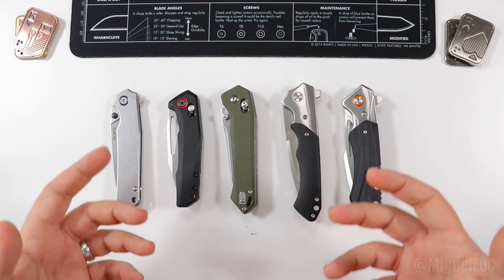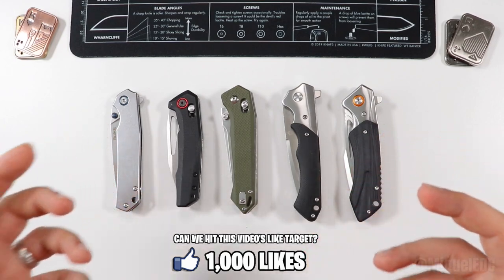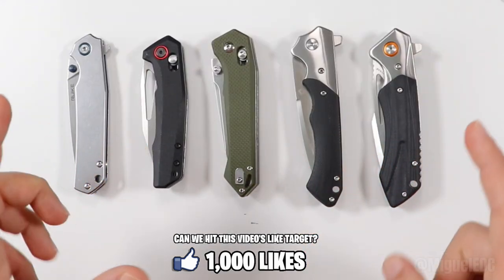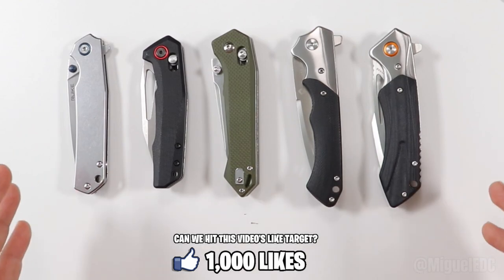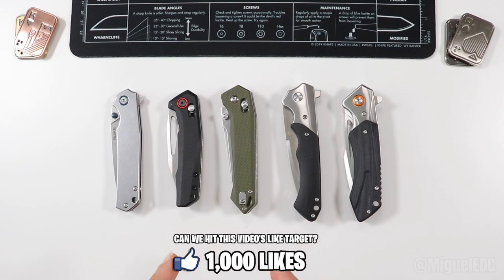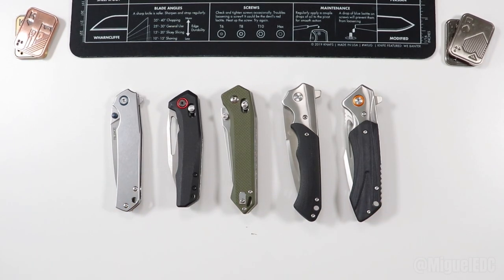We love the EDC community, we love the knife passion, we love the idea of carrying a knife every day. But knives just keep getting more and more expensive. When you find a knife out there that is just a good deal and actually gets work done, you get bang for the buck — that is a good purchase.